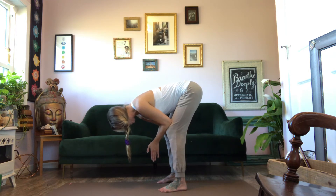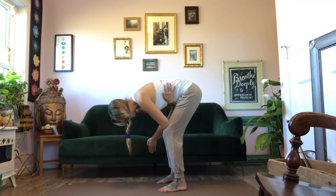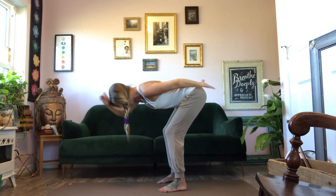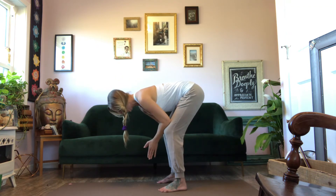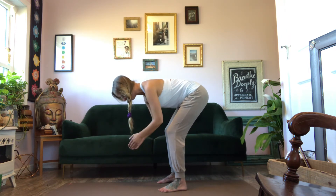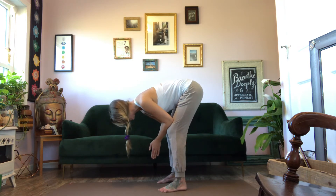Hanging here for a few breaths, feeling yourself draw in around the waist so the belly is in — draw in around the whole core, all the way around, to support the spine. Tailbone lengthens away. The top of your head — not your forehead — stretches, so the spine is in a line as you breathe here. Even if you're leaning on your knees, it's not much weight. Really, the core of the low body is supporting this decompression of the spine.